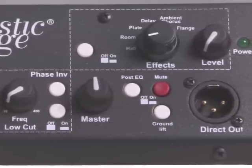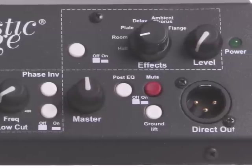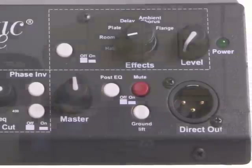Mute control, ground lift, and pre/post EQ for the direct out are retained in this model.